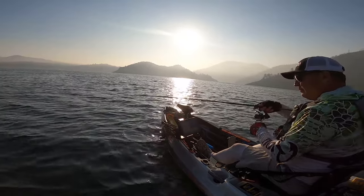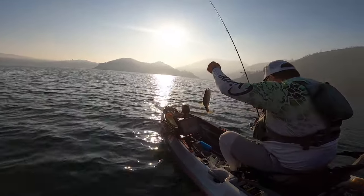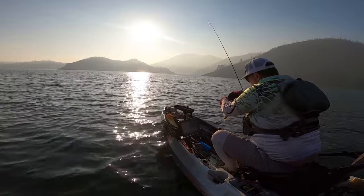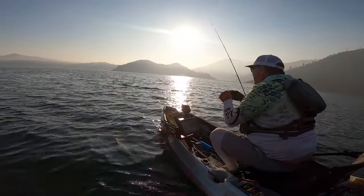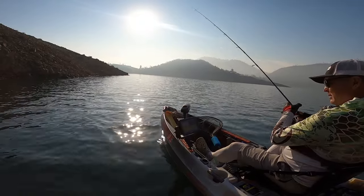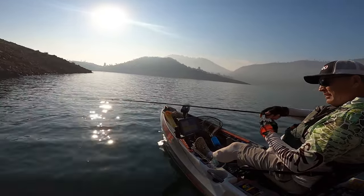There we go! Nice fish — didn't even know I had it on. Nothing worth keeping though. We know they're down there now. There's one — little one, itty-bitty sucker. Probably had it on the fall. No fighting at all. As we get closer, maybe he'll fight a little more.